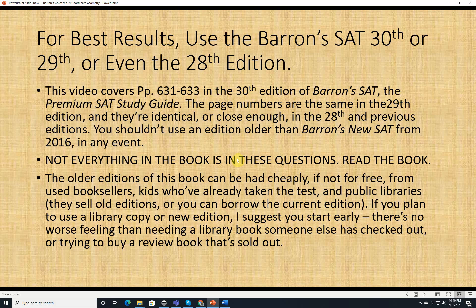Not everything in these books is going to be covered in these videos where I go over the questions — read the book. The older editions, 28th or 29th, can be had cheaply, if not free, from used booksellers: Half.com, Amazon, Barnes & Noble Marketplace. Or maybe you have kids nearby who've already taken the test, or public libraries often sell old editions. Start early, because two days before the SAT is already a bad idea.